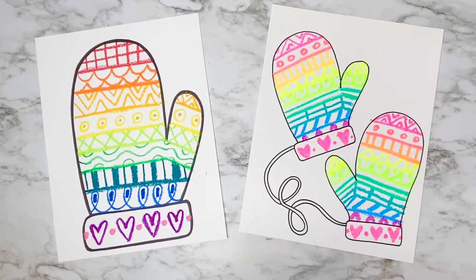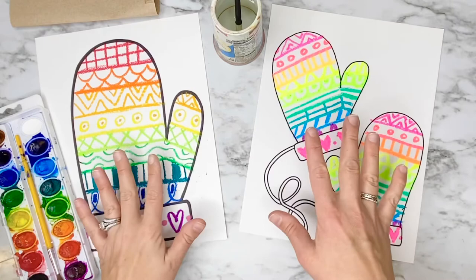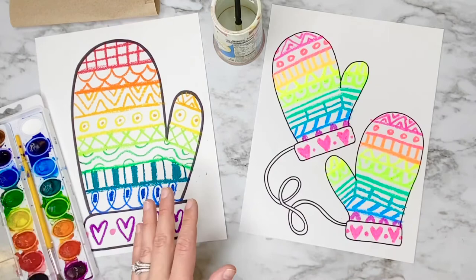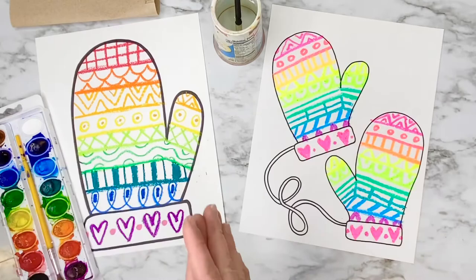Now you can use whatever supplies you have at home to color your mittens — paint, crayons. You can use marker and trace over all your lines and around the edges, and use a plain wet paintbrush to turn it into instant watercolor. I'm going to be using my paints that I have here in the art room, but remember this is totally up to you and you can make these mittens however you want them to look.